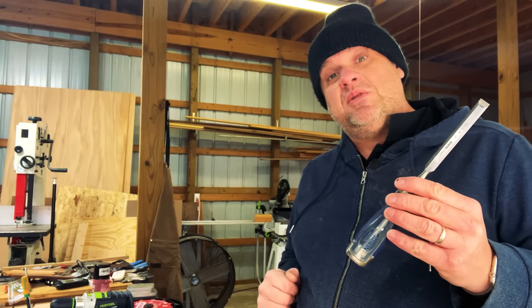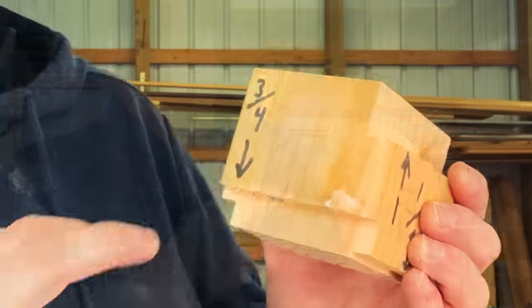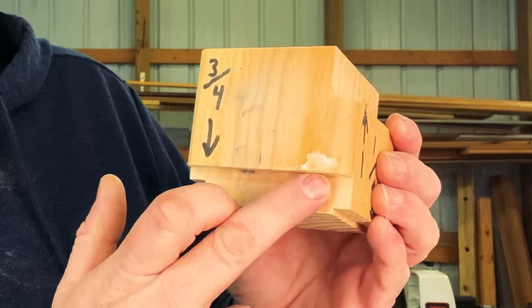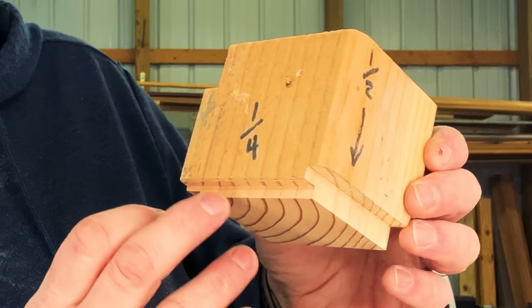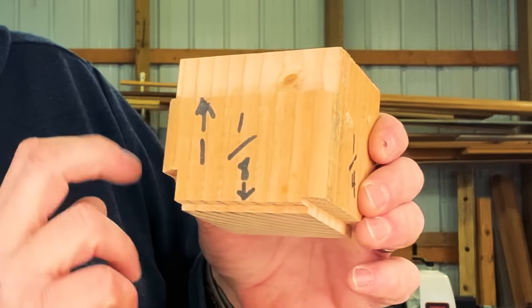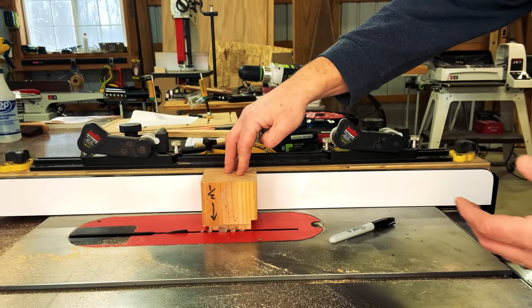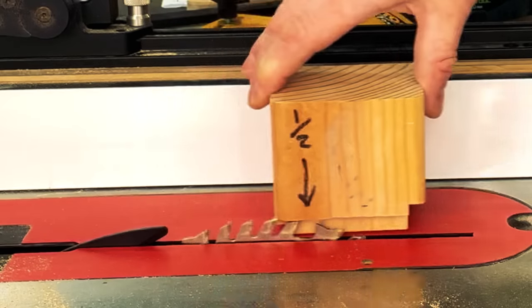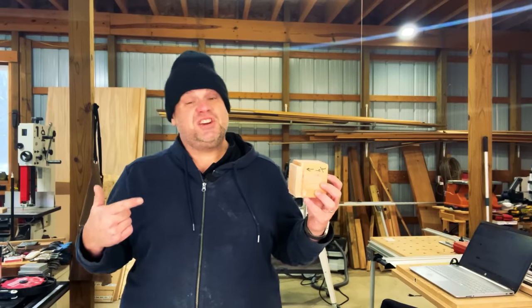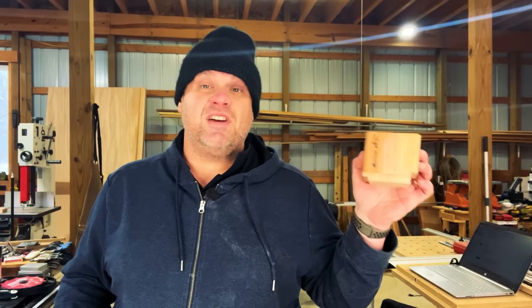I'll just take a chisel and clean up any blade marks on those rabbets. With this little jig made, now we don't have to always reach for those setup blocks which may be on the opposite side of your shop. You simply grab this block and you're ready to go.